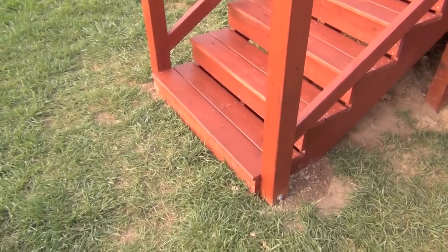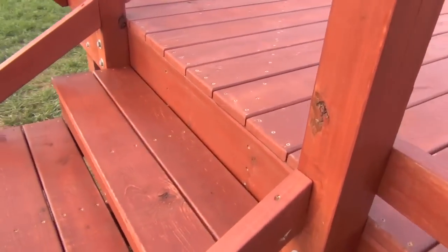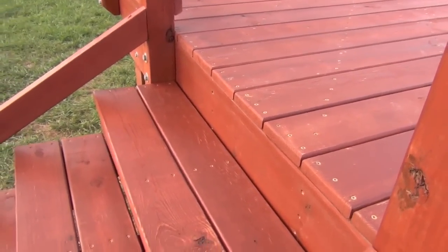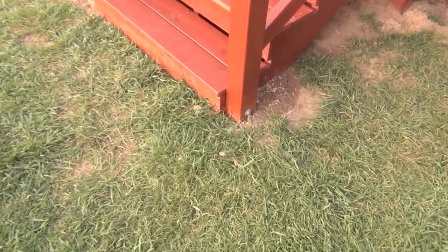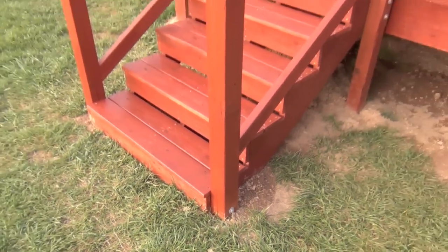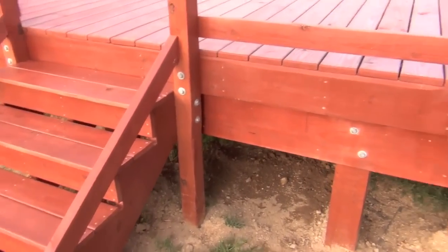Somebody was asking about the stair tread and the last one being higher than the rest. It is ever so slightly higher — I think it's about less than a half an inch. That was just having to do with me miscalculating my cutoff down here at the bottom. I miscalculated the cutoff by a little less than half an inch, like three-eighths of an inch. But nothing major — all the treads are the same.